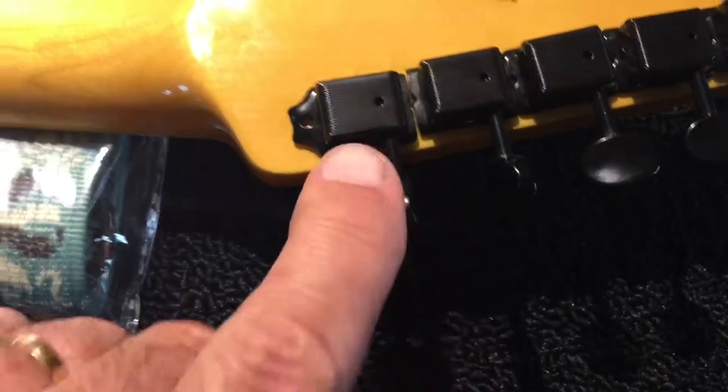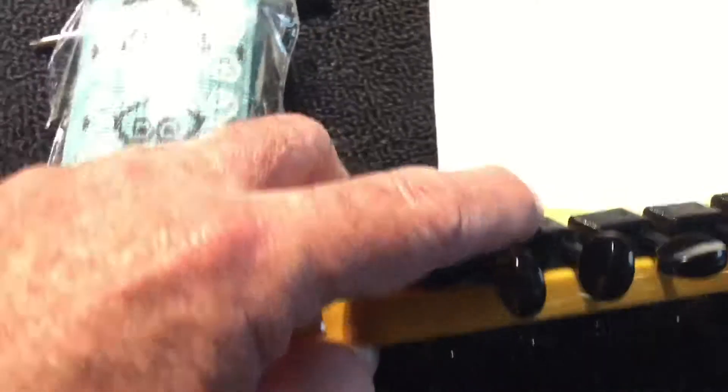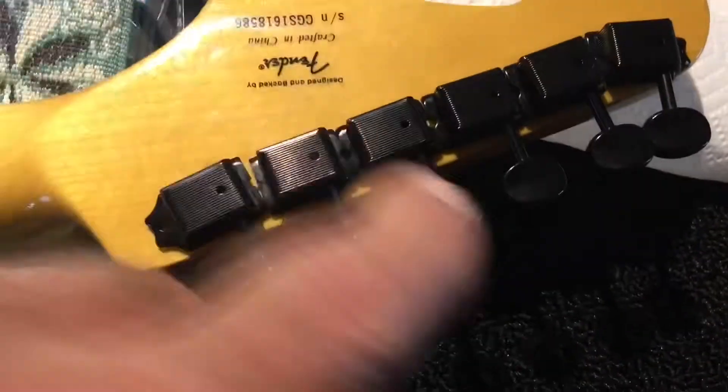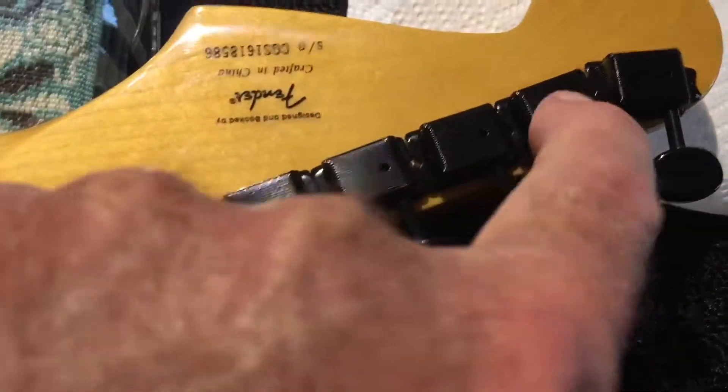What I've done is gone downstairs and ground down this side of the first one, and then I ground down the second one on both sides and they sit nice and smooth and flat now. There's no gap. You can see up here there's a gap where they don't quite fit. So I've got to finish grinding these all down side to side to make them all fit.